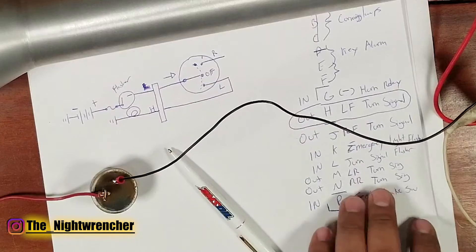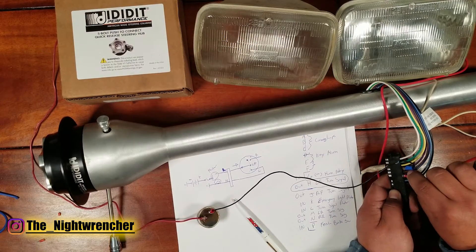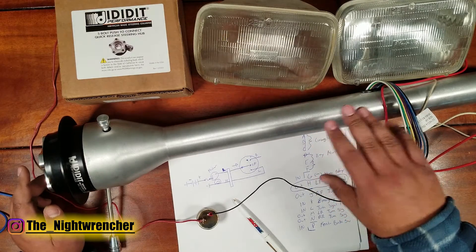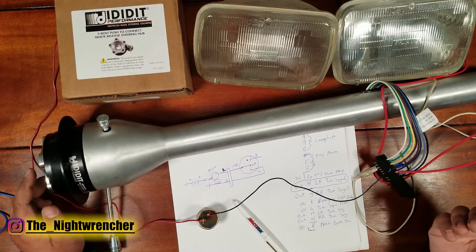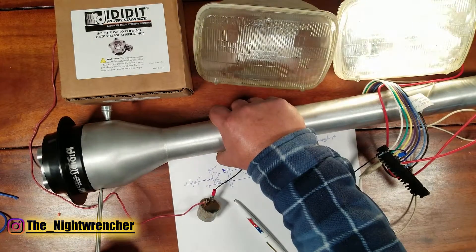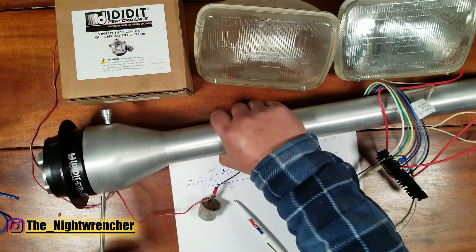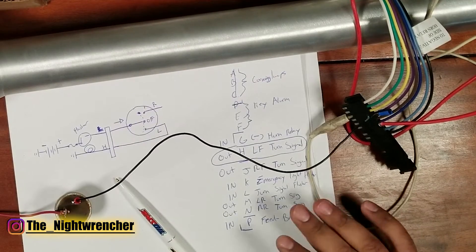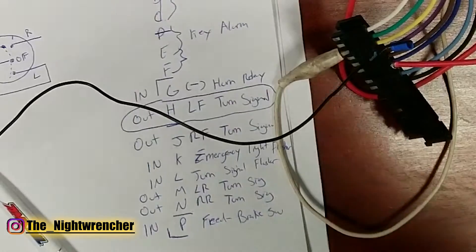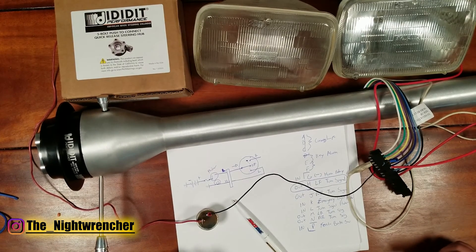Now let's simulate both front and rear turn signals by adding a second light bulb. I've set up the left side on pin M for left rear, and I'm back-probing pin J for right front. When I turn the switch to one side, one light turns on and the other does not, and flipping to the other side reverses that — it all works. You could wire all of the left side through one wire and the right side through another, or separate front and rear. In the next episode we'll jump into another circuit on the steering column.